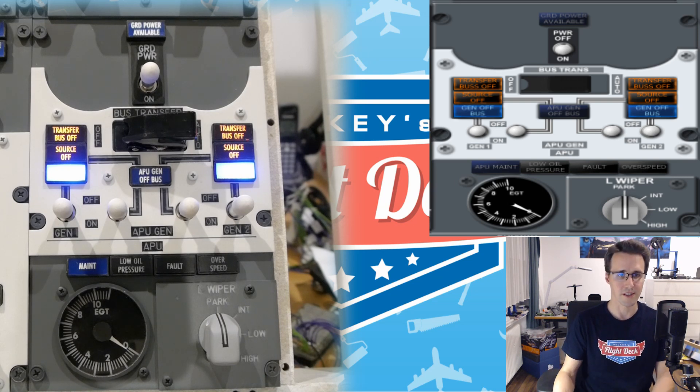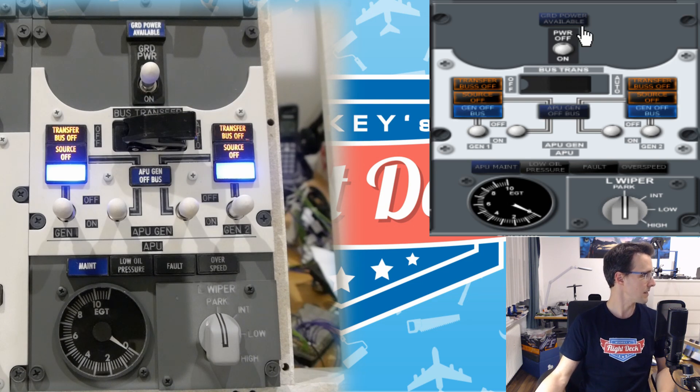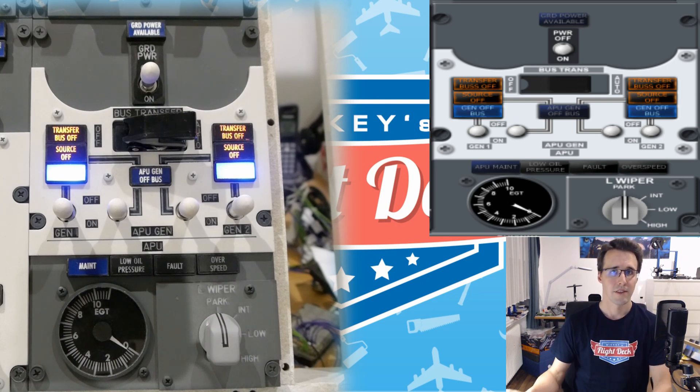The other switches are working. You can already see these six LEDs should light up here, and those are the LEDs on my real panel — so this is working. The first thing I want to test is this ground power available LED. I can test this by just clicking on it — so will it work? I'm clicking here and the LED is lighting up, so it is working. But there is another method of testing this.